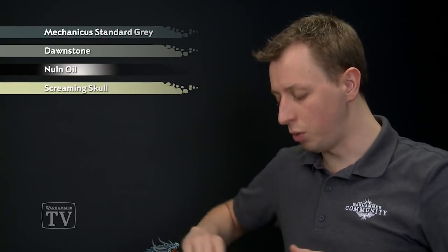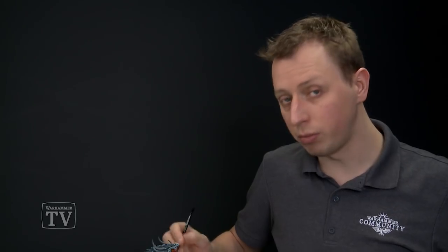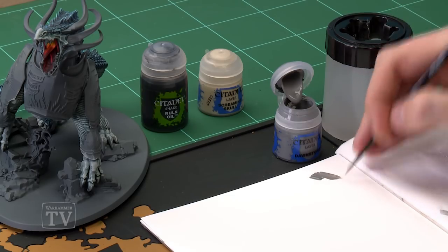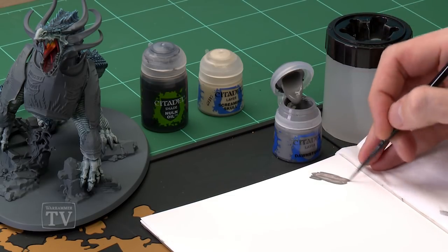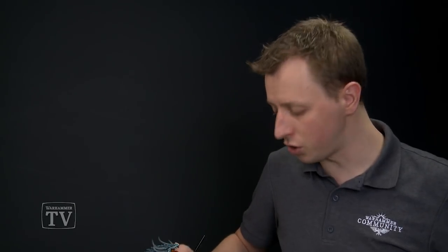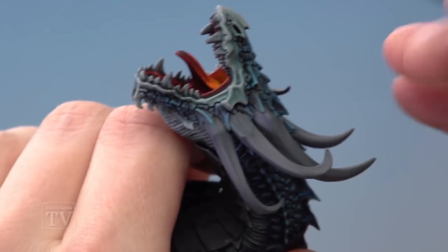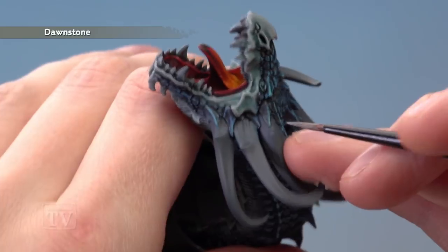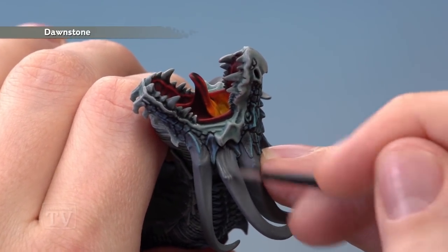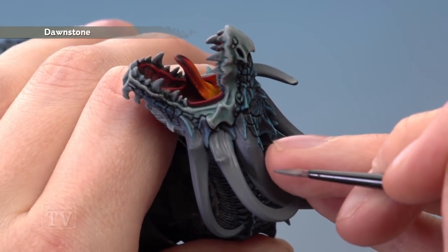We're going to start with Dawnstone, applied using a medium layer brush. We want to thin the paint down a little bit more than normal to really get that transparency from the layer paints — add quite a bit of water so it's very transparent and quite runny. Make sure your brush isn't overloaded, then paint along the length of the horns. A comfortable approach is to turn it so you're painting vertically downwards, applying the paint in lines with a kind of flicking motion, which builds up as lines that fade out further down.